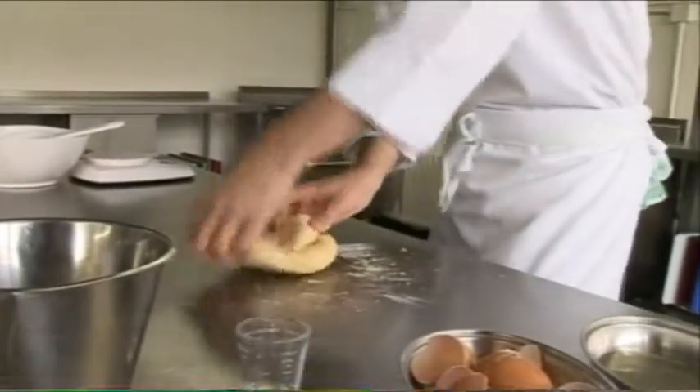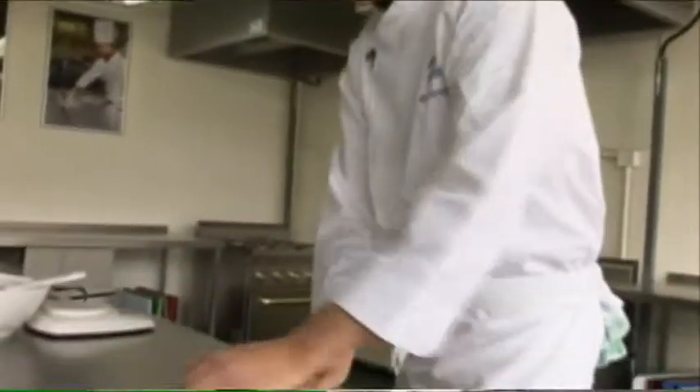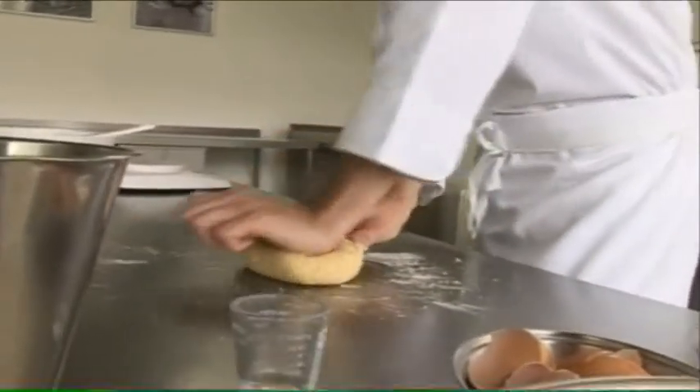Just like that, and that gets it totally incorporated. The consistency you want in the dough is an elastic consistency — you can see it stretching and pulling back.